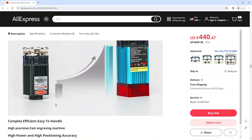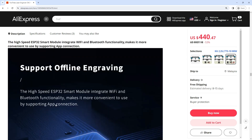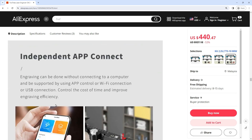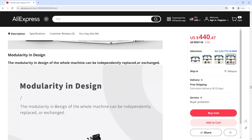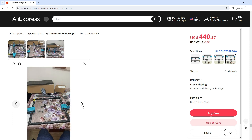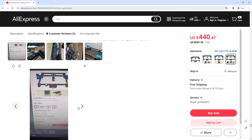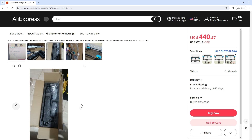Safe design: the laser filter cover filters 98% of ultraviolet light to protect your eyes. The motherboard has a separate control switch. Specifications — Model: TTS-25 / TTS-55; Machine weight: 3 kg; Engraving range: 300×300 mm; Laser wavelength: 445±5 nm; Engraving accuracy: 0.1 mm. Get 53% off right now, only $187 USD — link in our video description!